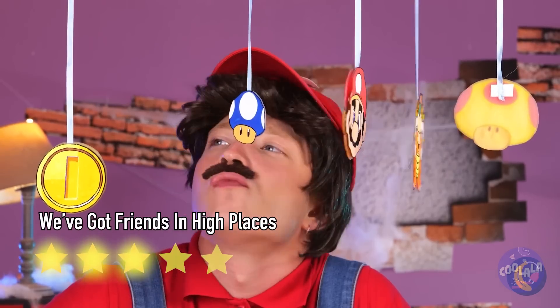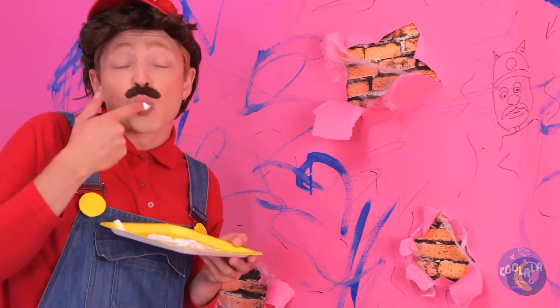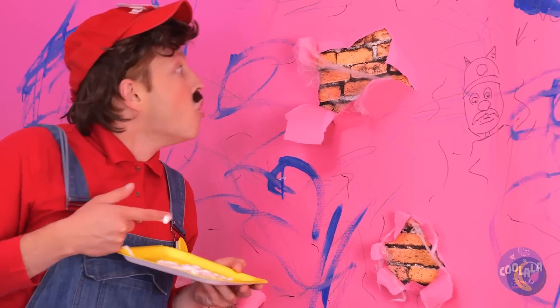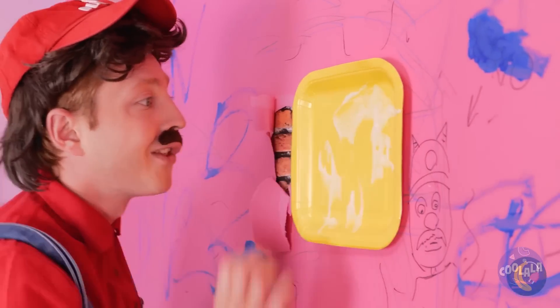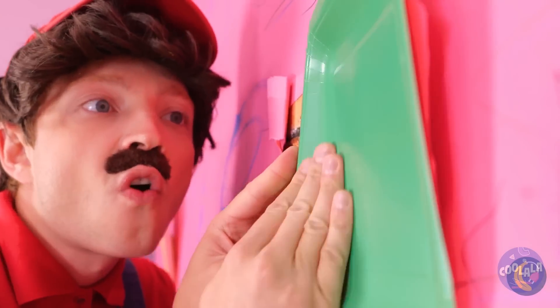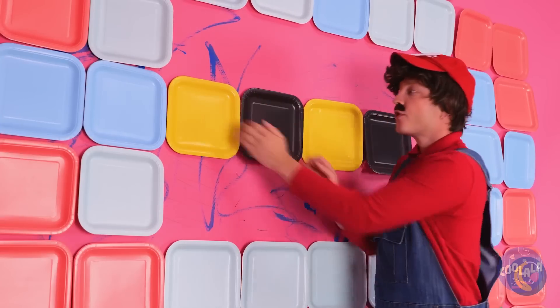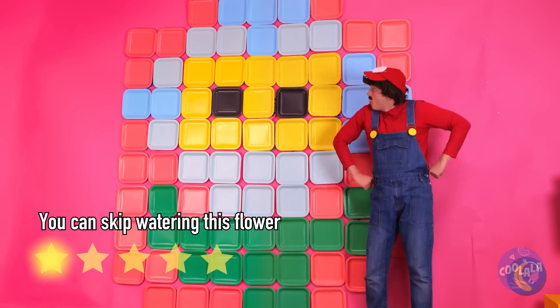These walls have seen better days — let's fix them up. Some paper plates can cover these holes. Line them up together and they look like tiles. Or if you prefer, giant pixels.